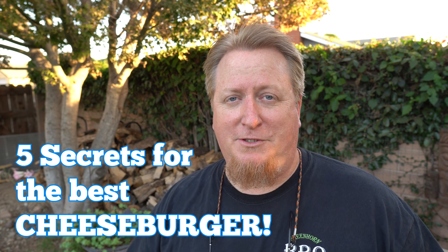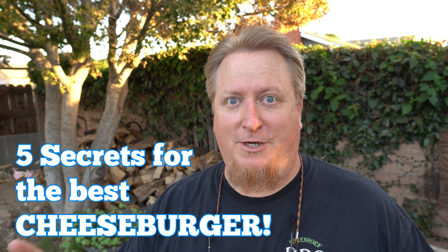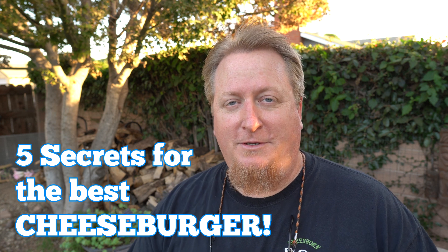So today I'm going to show you five secrets, tips, techniques, tricks — whatever you want to call them. There are five essential things you want to do to get that perfect burger when you're cooking them.